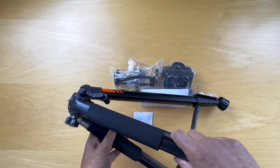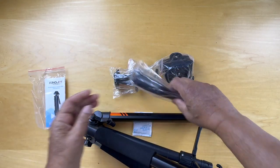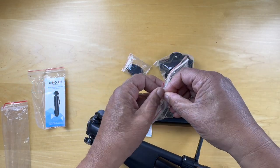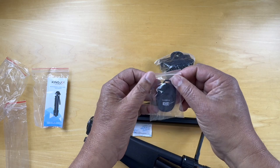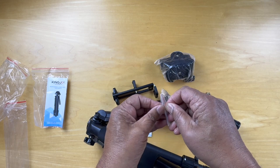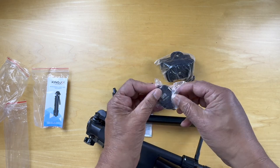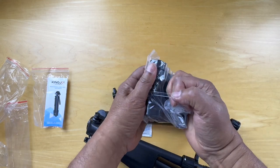Here we have the tripod — we'll set this up in a minute. There's a user manual. A little bit of grease on that. What looks like a remote control — we'll take a look at that in one sec. And then what looks like a camera mount.